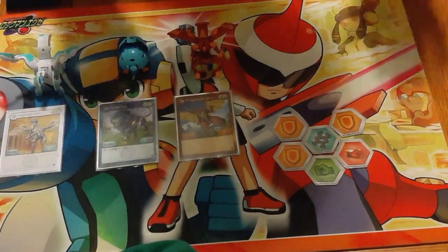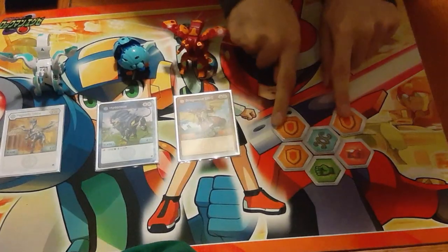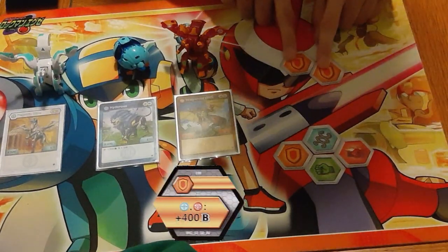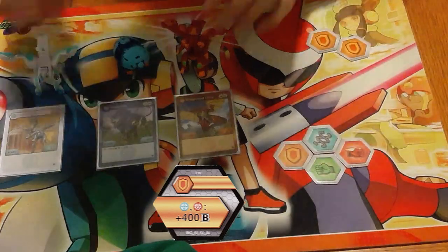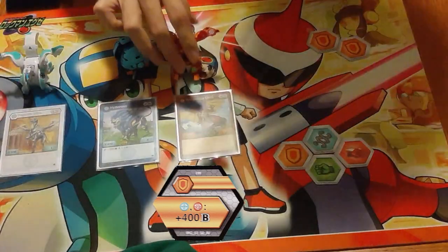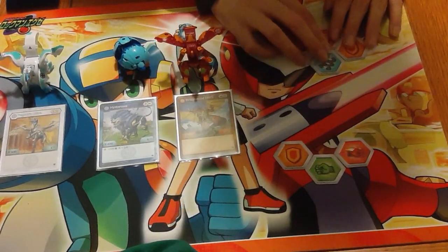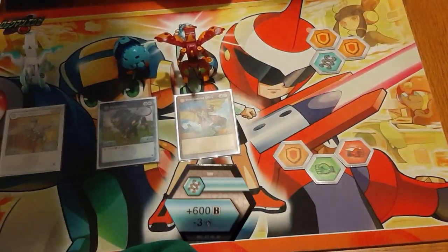Before we move on to the rest of the deck, let's talk about what cores we're running. As previously established, two of our shields are going to be Pyrus Chaos plus 400, because it covers both Pegatrix and Dragonoid and these are the ones wanting to use shields in the early game. Then we've got a Helix plus 600 minus 3 damage.